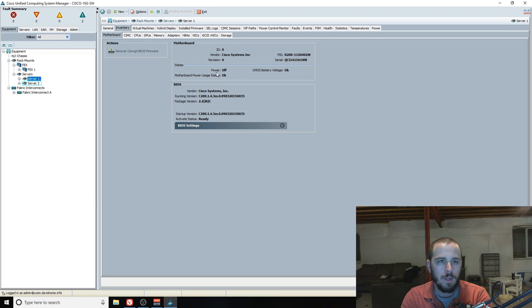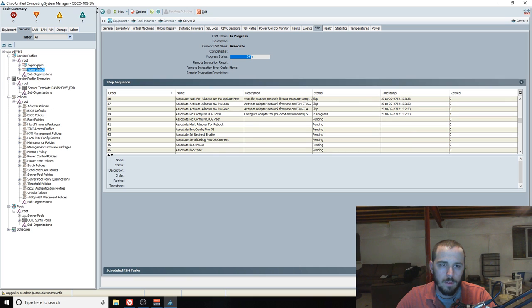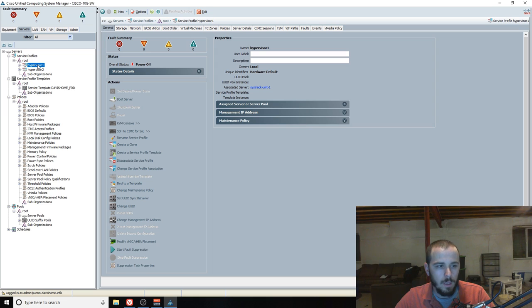You'll notice there's not a ton of direct configuration changing in the equipment view — that's because it's expected that you'll do all that through service profiles, not on the equipment directly. The idea is that you create a service profile representing the actual usage or process being run, and then servers become essentially commodities that can be plugged in and associated with that service profile. You can create templates — for example, if you have a VNIC for your main LAN, a management VNIC, and another common VNIC across all your servers, you can have a template with those built in plus a basic storage configuration, and use that template to create service profiles.